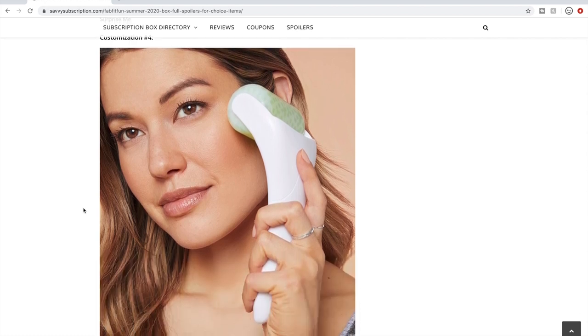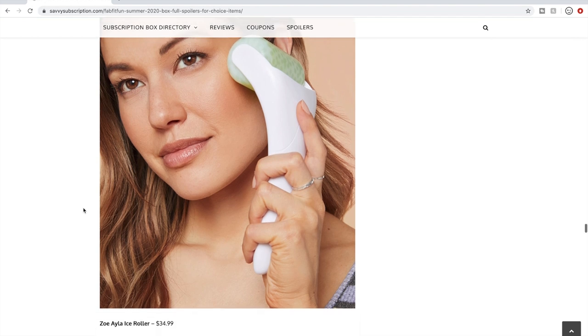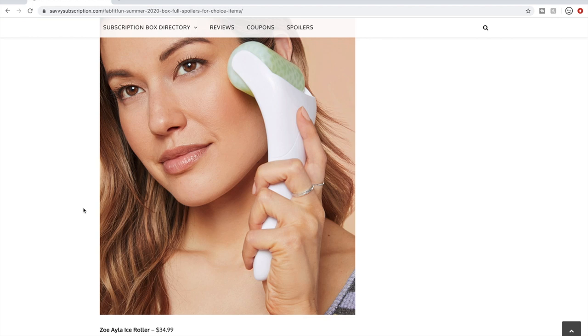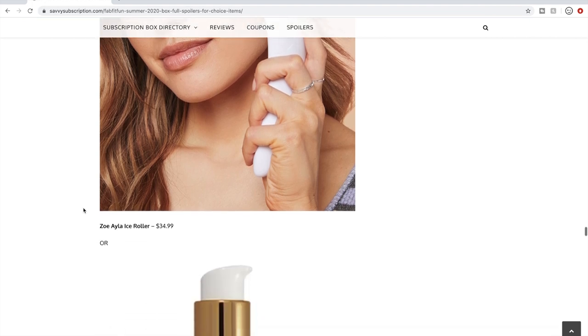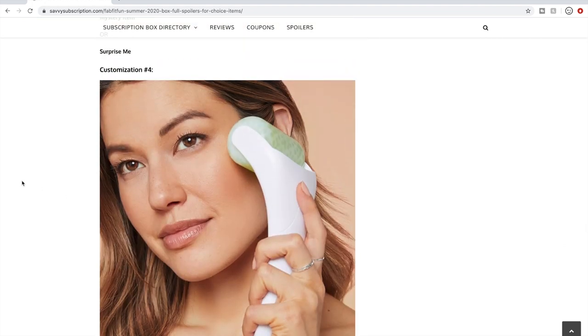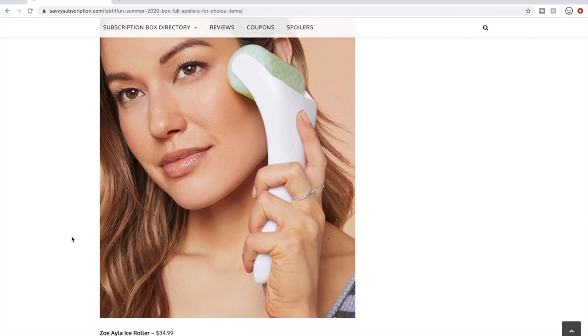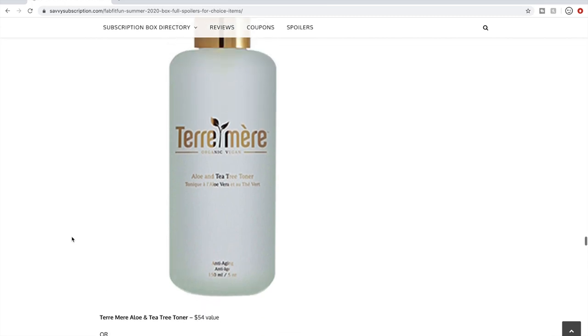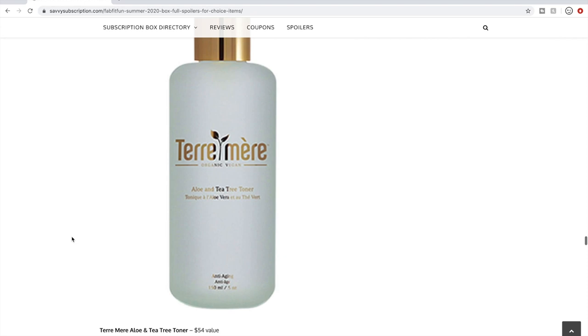Customization number four: there's an ice roller — you keep it in the freezer. I have a stone I keep in the freezer that I sometimes lay on my face. It's $34.99. These feel lovely but you don't need one — an ice pack works just fine, so you can skip this and get something else from the selection. There's also a Tarte Mer product at $54 value. I've used four or five things from Tarte Mer — loved a couple, thought a couple were okay, and didn't like one at all. They're a lovely high-end organic vegan company.